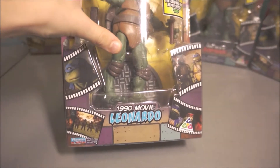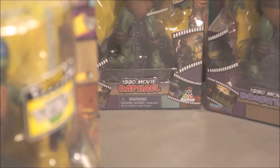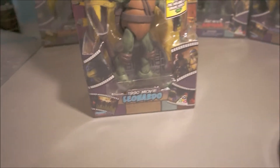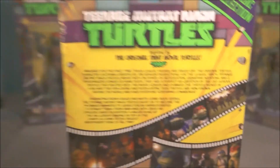This one has '1990 Movie' at the top, but it doesn't have a warning on that one — the warning is over there. Raphael has a warning, but you know, it's Raphael — of course he has a warning, he's the badass turtle. Then you've got the party dude with a warning as well, but the guy with the machines doesn't have a warning, and this guy doesn't either. Something's up!